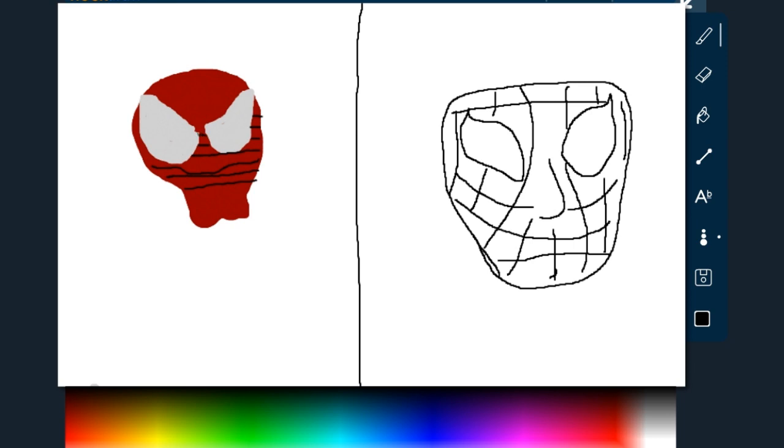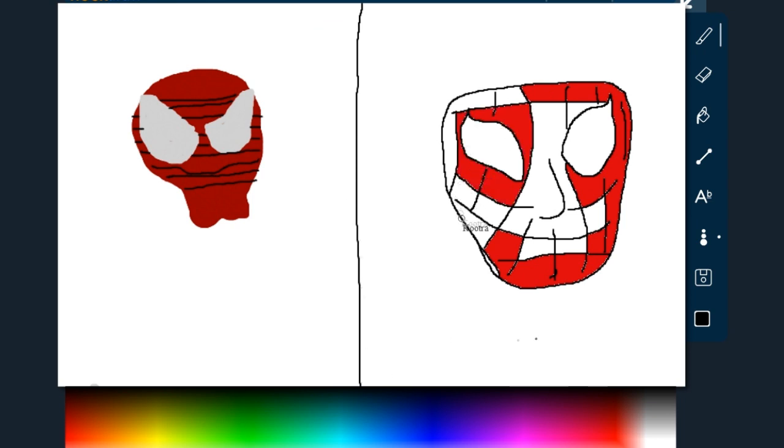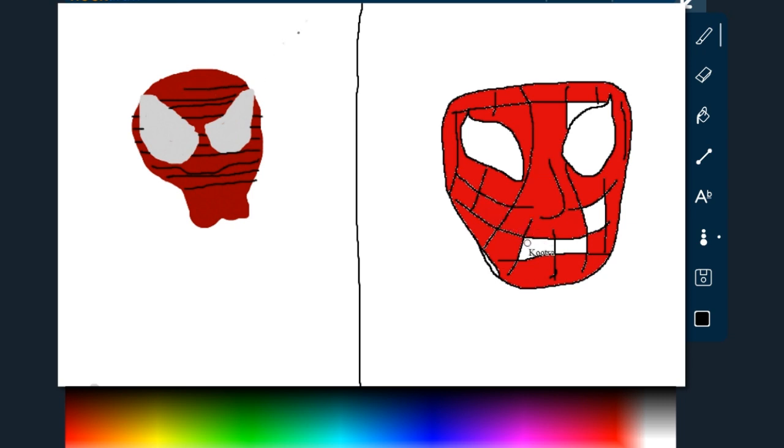I gotta start coloring it. Just color while you're making it, don't bother waiting. Are you just gonna use the paint bucket? Yeah, you can use a paint bucket — just be careful not to color the whole area. Actually, that's a good idea to have the line there, that way in case you screw up it won't screw up mine. Just leave a little gap and then it colors everything.